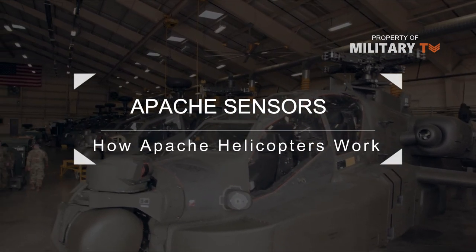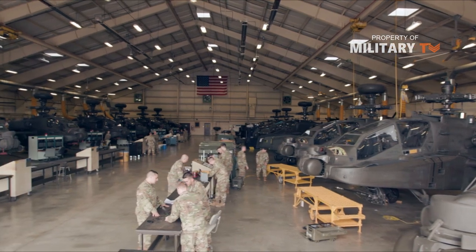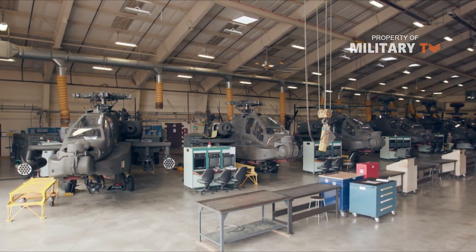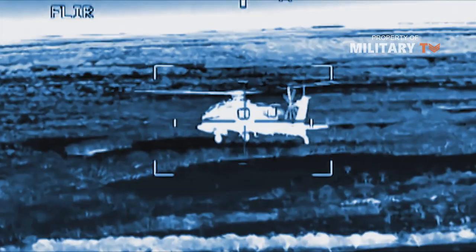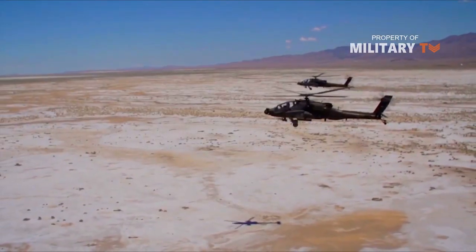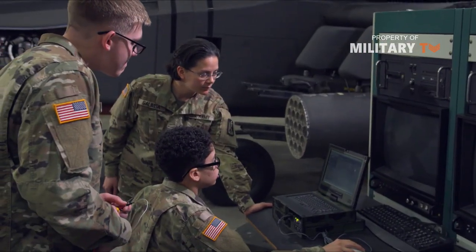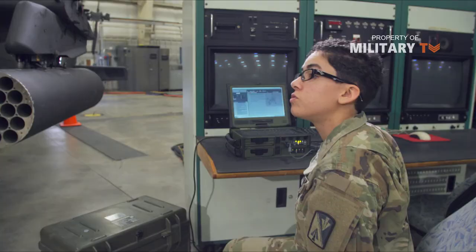One of the coolest things about the Apache is its sophisticated sensor equipment. The Longbow Apache detects surrounding ground forces, aircraft, and buildings using a radar dome mounted to the mast. The radar dome uses millimeter radio waves that can make out the shape of anything in range. The radar signal processor compares these shapes to a database of tanks, trucks, other aircraft, and equipment to identify the class of each potential target. The computer pinpoints these targets on the pilot's and gunner's displays.